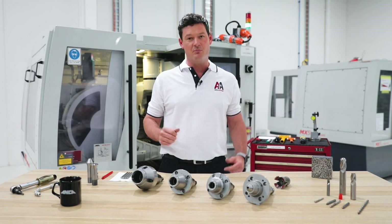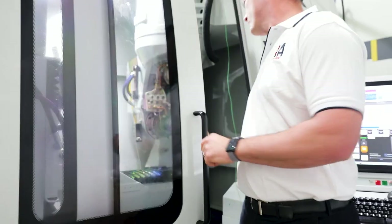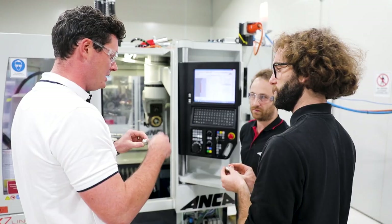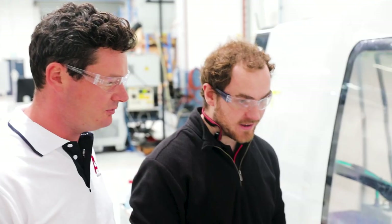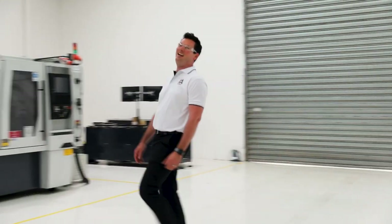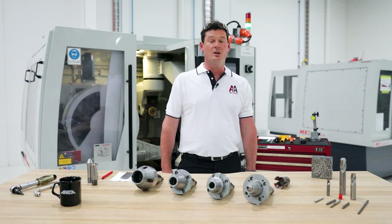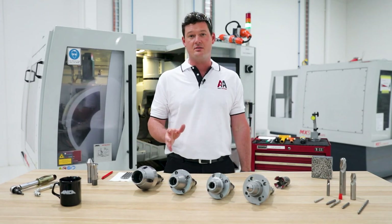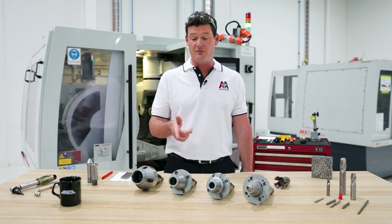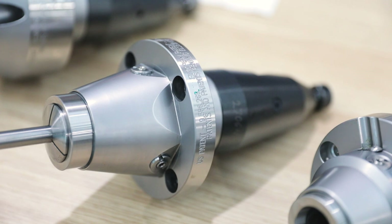Welcome to the Anker Academy. I'm Tom Nathan. Today on the Anker Academy, we're going to talk about all things Collets and all things Collet Adapters, and specifically on the Anker PCA — what it is and how to set it up effectively.